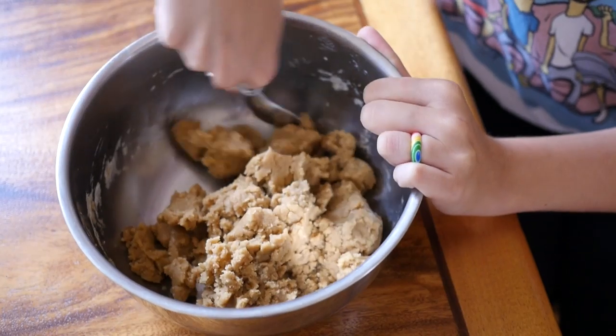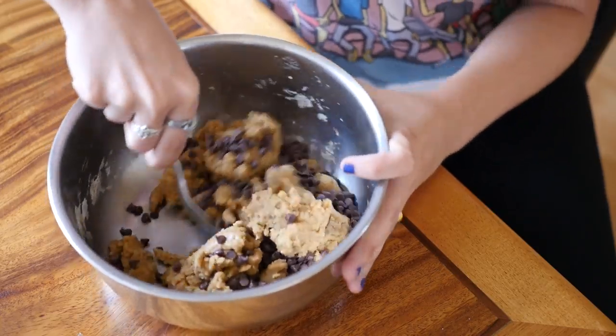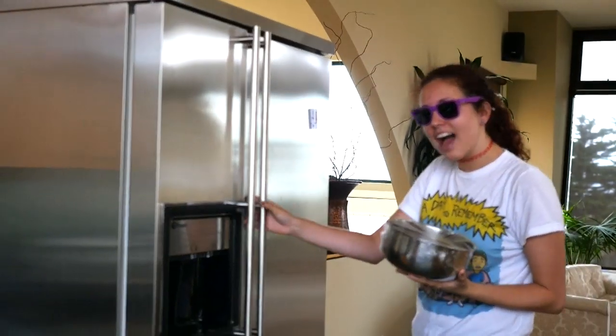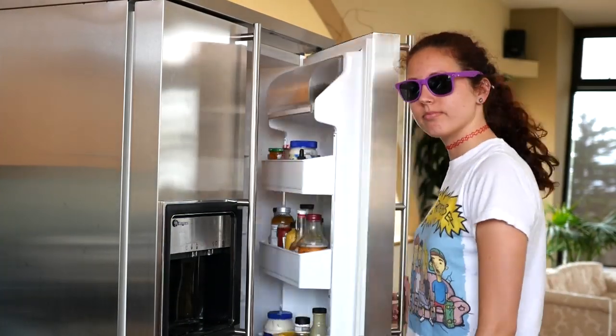Once it is all combined and looks like cookie dough, you can go ahead and add your mini chocolate chips and fold those in. Then stick some saran wrap over it and stick it in the fridge. You're going to leave these in the fridge for a solid hour until they cool off.